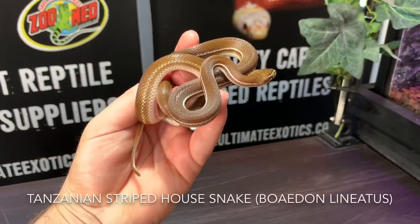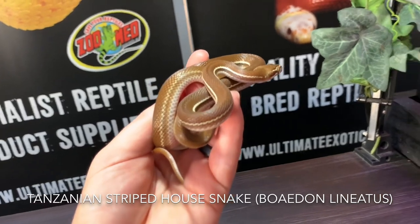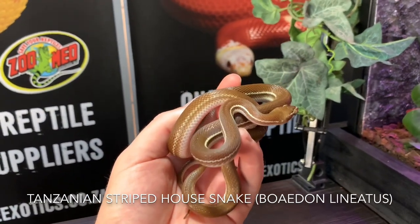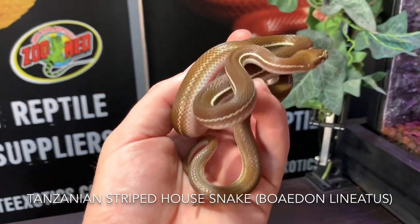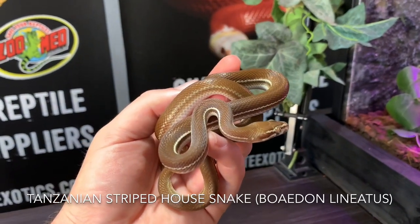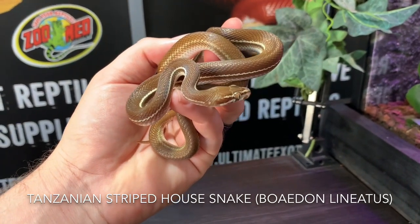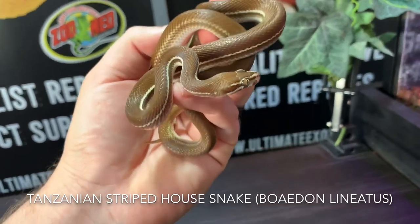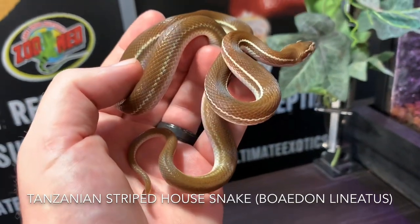Here we have one of our young adult female Tanzanian striped house snakes, and you can straight away see that incredible stripe that runs from the head all the way down the side of the body. The stripe does tend to fade out towards the tail end — it's not as clean and intense as it is near the head — but it's still really beautiful. You can also see a slight bug eye; her eyes are significantly bigger and protruding a little, giving it that bug eye look.